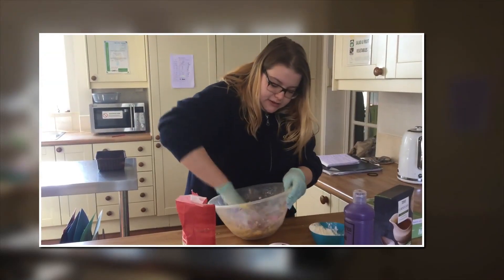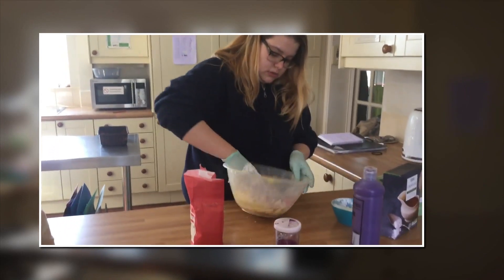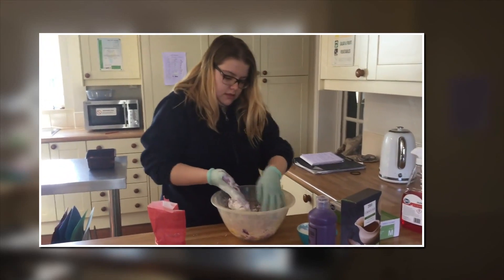Corn flour makes it really, really soft. It's really nice for the children to touch. If you don't have corn flour, you don't have to use it though — it just makes it a nice, soft consistency.